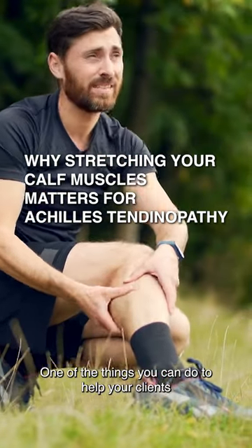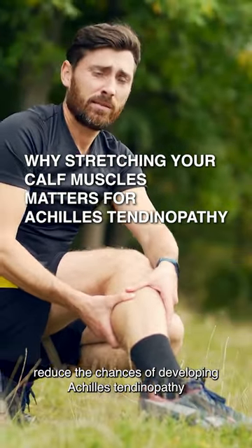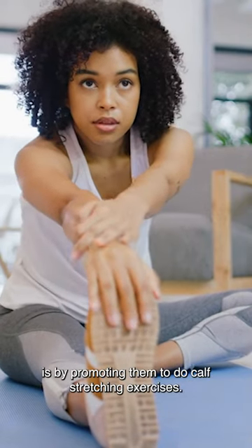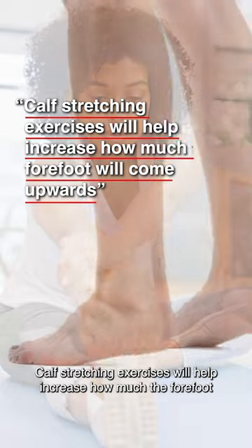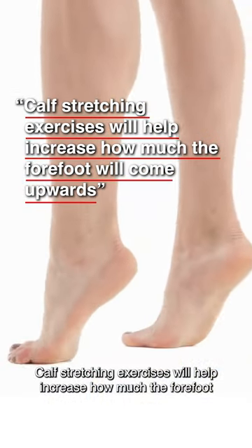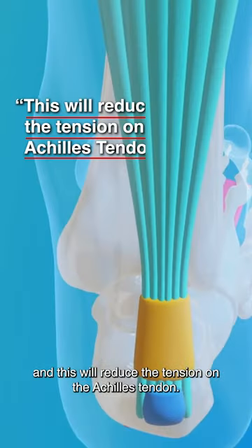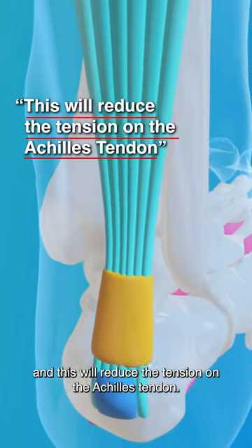One of the things you can do to help your clients reduce the chances of developing Achilles tendinopathy is by promoting them to do calf stretching exercises. Calf stretching exercises will help increase how much the forefoot will come upwards, and this will reduce the tension on the Achilles tendon.